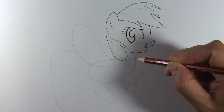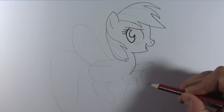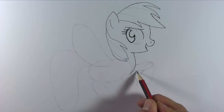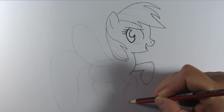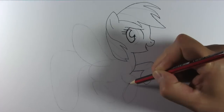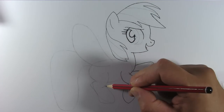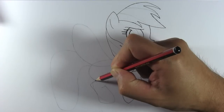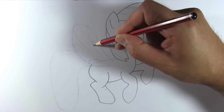Draw her neck. Now draw her left front leg. Then the right hind leg. And draw her belly as well. Draw the feathers for her right wing.